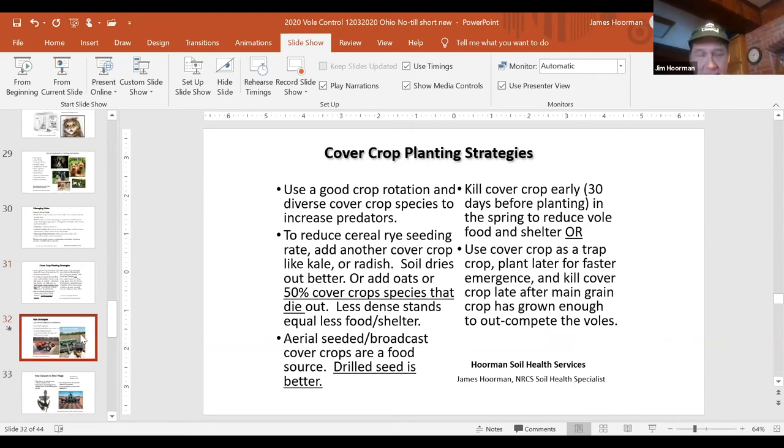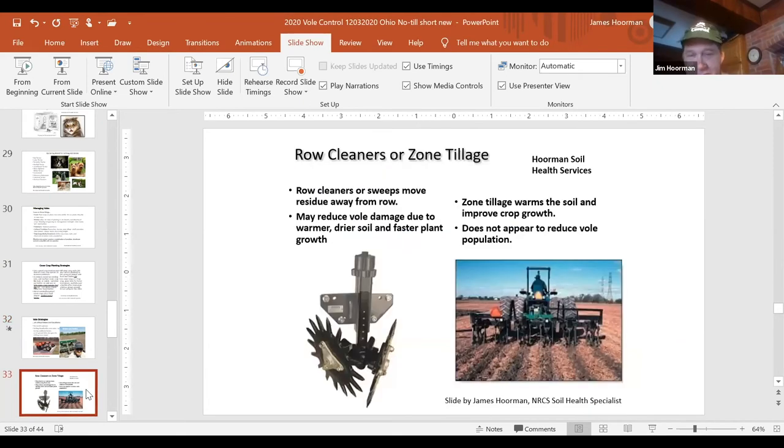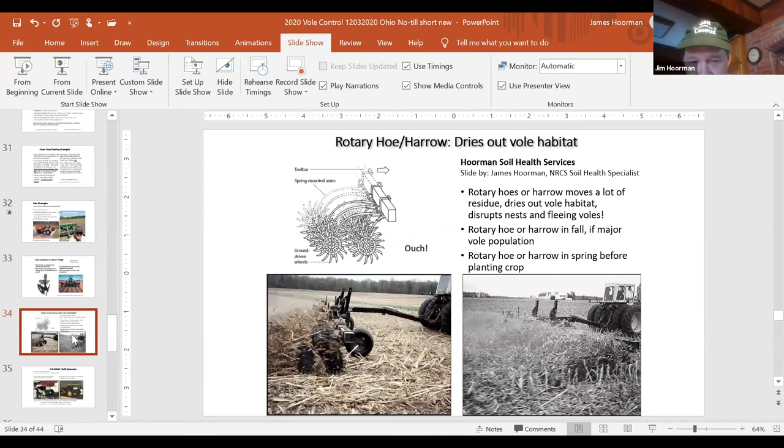Here are a couple of things people are using. This is Ronco's Volomatic. Drills literally kill a few more voles because of the extra disc blades running them over. Sometimes crimper rollers can be used. Some folks are using row cleaners or zone tillage — they don't kill that many voles but they allow the corn and beans to come up faster so they can outgrow some of the vole damage. A rotary hoe or harrow works well too — all you're doing is fluffing that residue; if there are any nests on the surface or fleeing voles, you can run a few of them down.